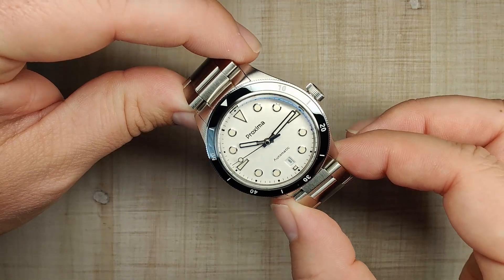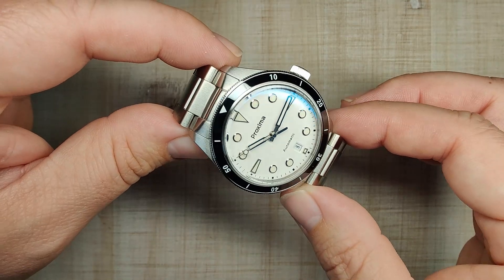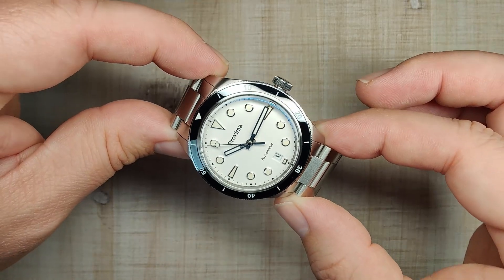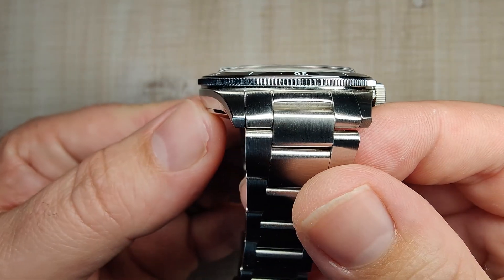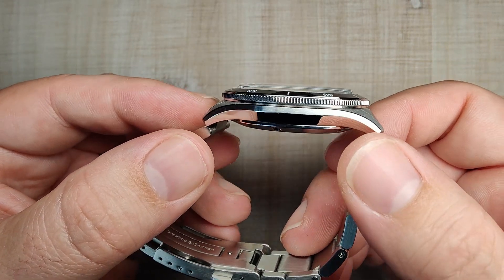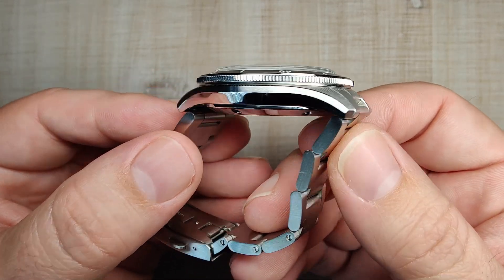This thing is just fantastic. The size for me is absolutely perfect — 39.5mm at the bezel. You can see the bezel does overhang the case a little bit, so the case itself is 39mm. Just over 11.5mm thick with the crystal on it — it looks super slim. You've got a nice turn down to the lugs.